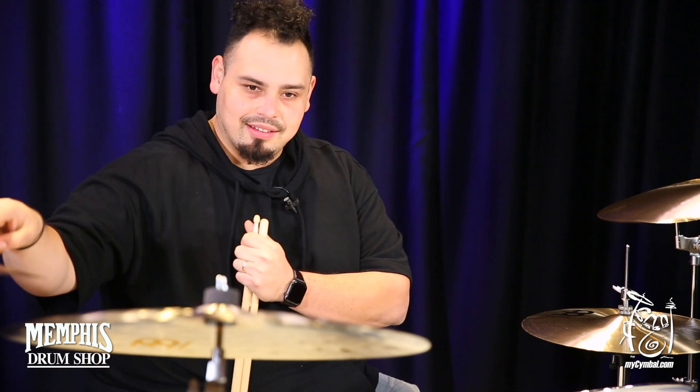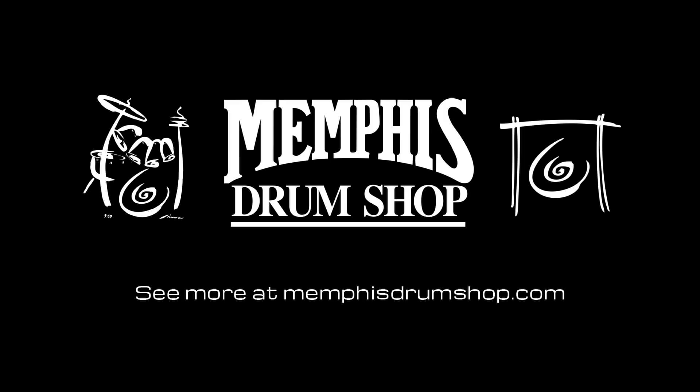These two cymbals would definitely be something I would have in my collection. You can get this exact same cymbal on mycymbal.com.